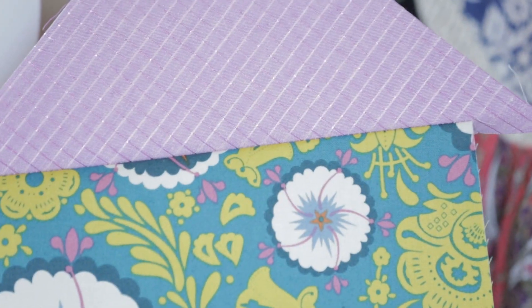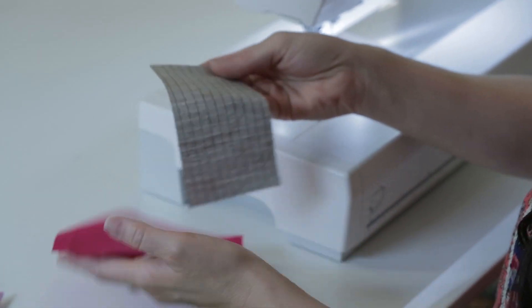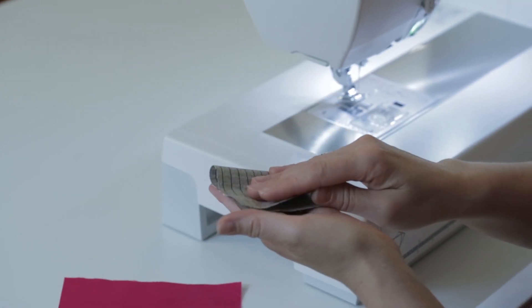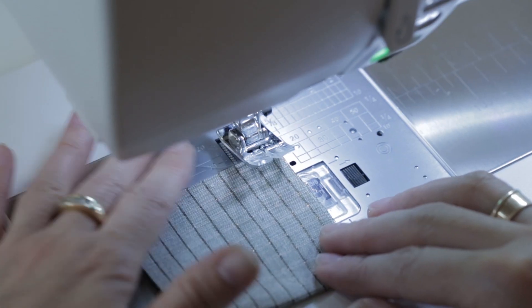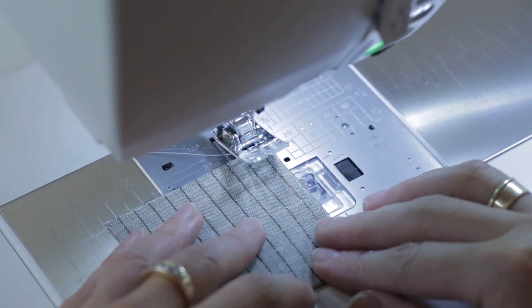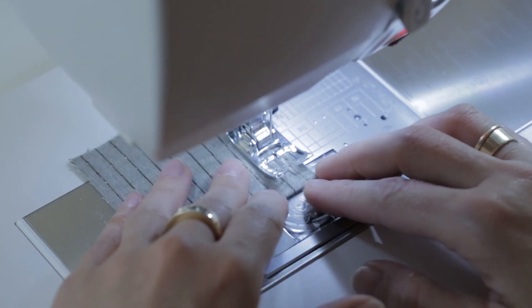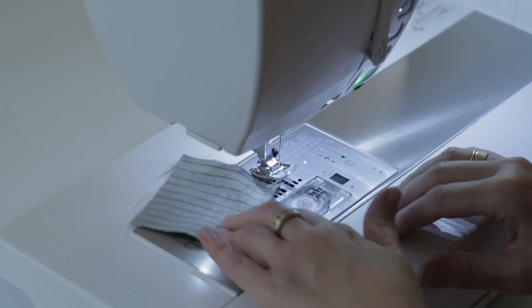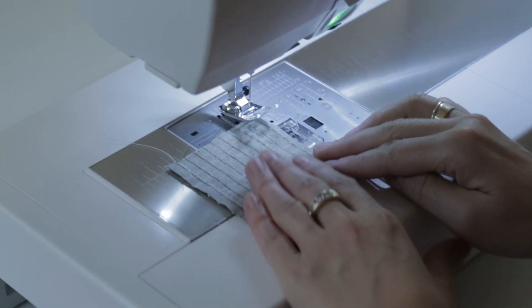We have a roof on our house and we're going to trim out those points in a little bit. Now let's finish up the machine prep work on the door and window. With the window we're just going to fold it over right sides together and sew down each side with a quarter-inch seam allowance, then flip and sew the other side parallel to the first seam.